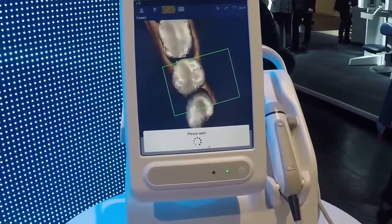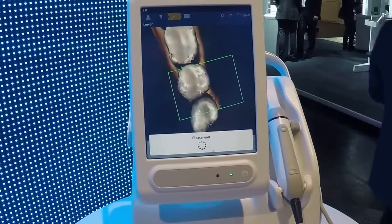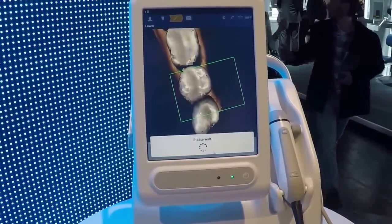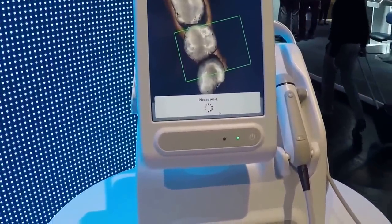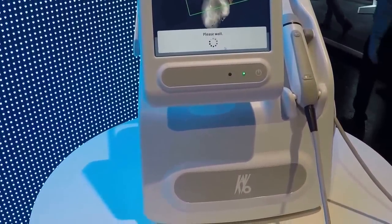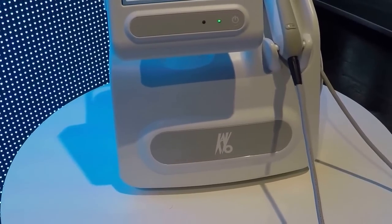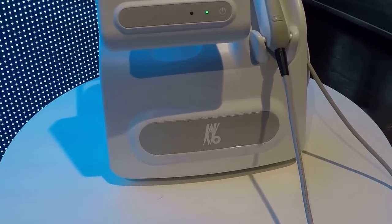After doing the scanning, we are ready to send the data out to KABO, to our remote design service, where our certified dental technicians are doing the crowns or even abutments in less than 15 minutes. Then they will send it back to you to your computer — you can mill it, you can cement the crown, and your perfect in-house restoration is done.